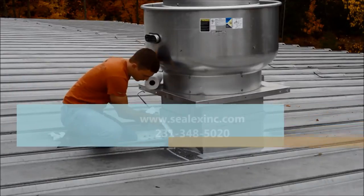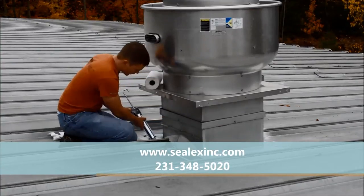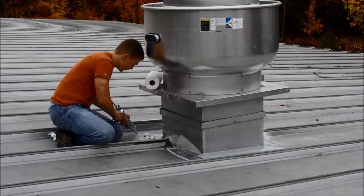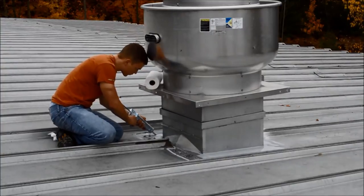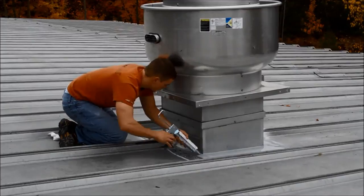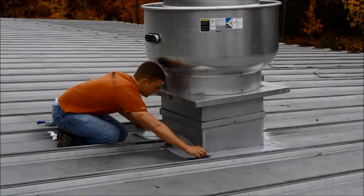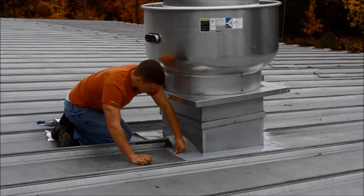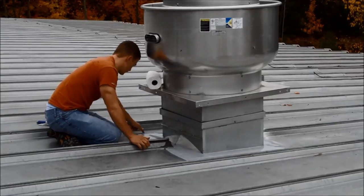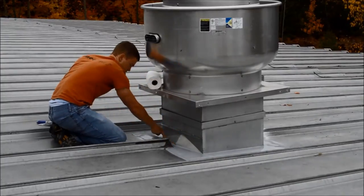If you have any questions about anything that you see here today, you can call us at 231-348-5020 or look us up on the web at www.selexinc.com. We'd be happy to answer any questions or give you literature on any of the products or a more thorough guide for your specific application. Thank you.